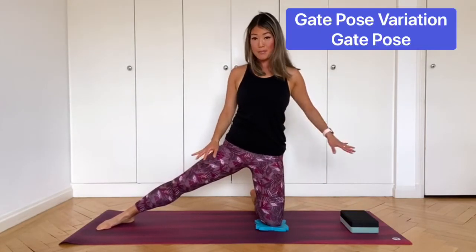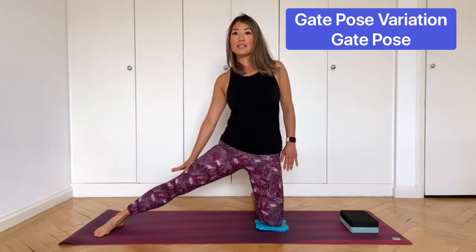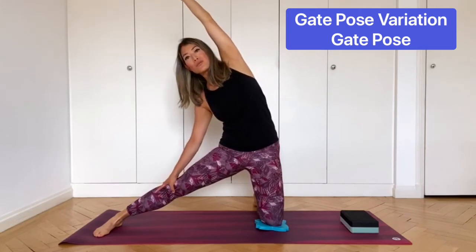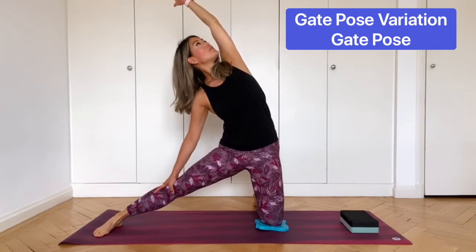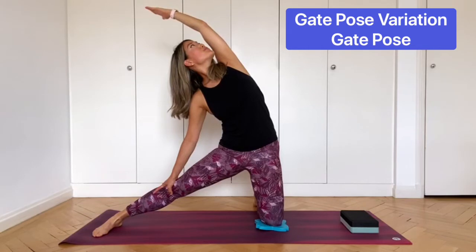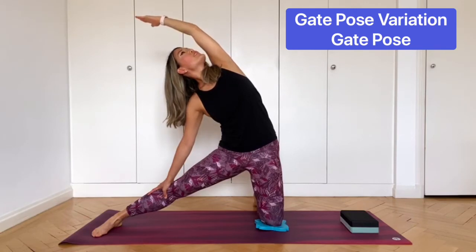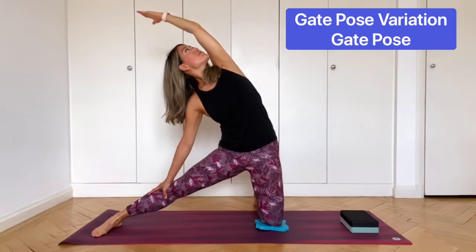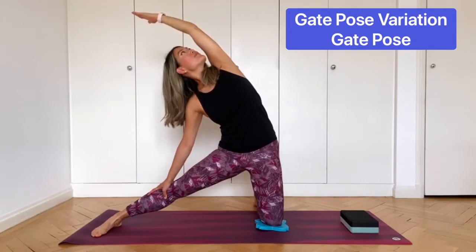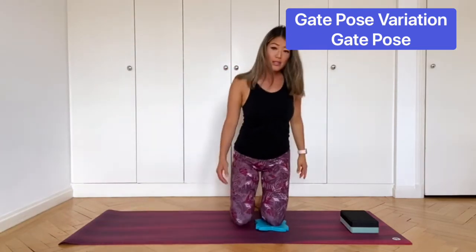Take two more breaths here, and inhale to come up. Now we're going to do actual gate pose — that was the variation. Keep your legs where they are. Bring your left hand down onto the left leg. Stretch your right arm up and slightly across to the side wall, and then rotate the chest up. Stay like this and feel the stretch through the side of the body. Take two more breaths, and inhale back to center.